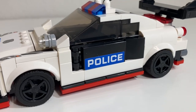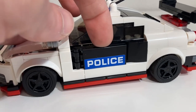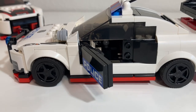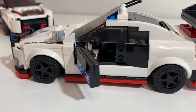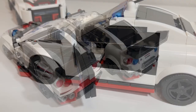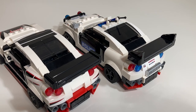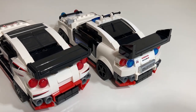It has some lights up on top. I've also installed opening doors — this function was not part of the original design. The doors are held closed by two studs, and on the inside of the doors I've got a door handle.